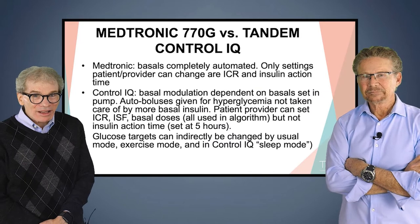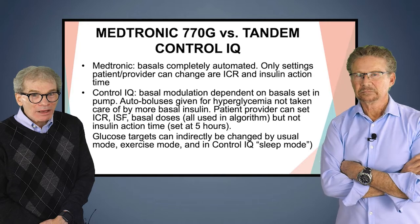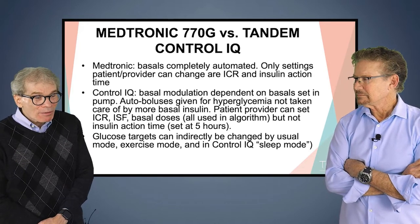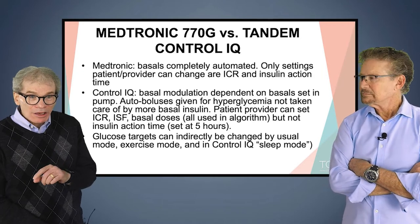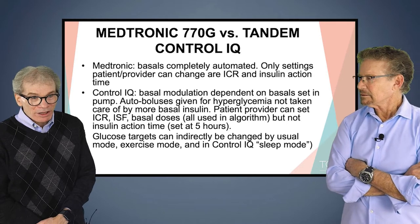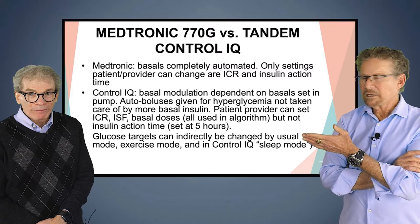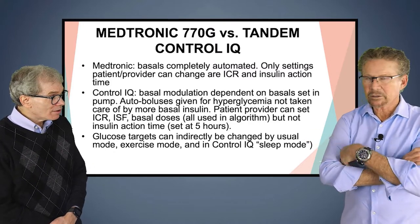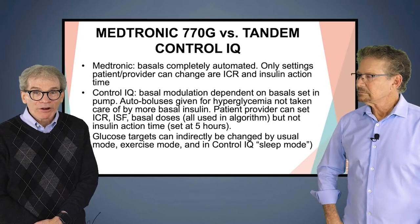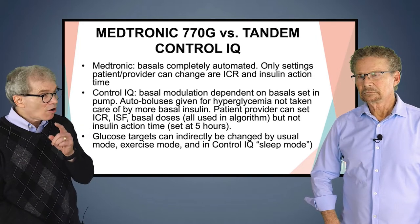Let's talk about the Medtronic and the Tandem. With Medtronic, the basals are completely automated — there's nothing to do with changing the basal. You have to have basals set in case you go to manual mode, but when it's in auto mode, the pump does all the basals automatically. The only settings the patient or provider can change are the insulin-to-carb ratio and the insulin action time on that pump.